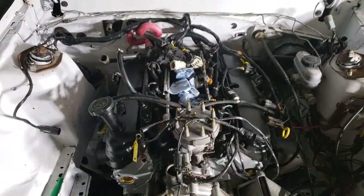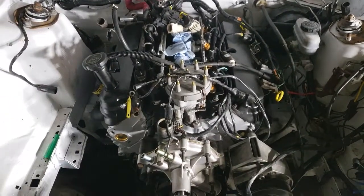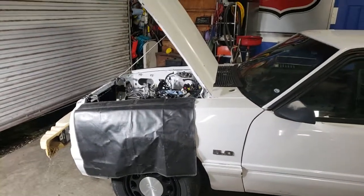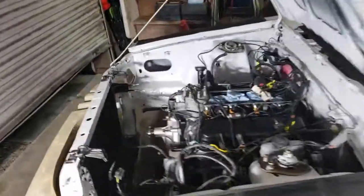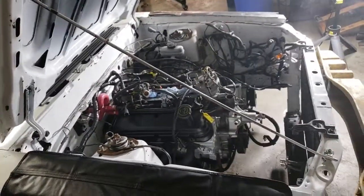Hopefully tomorrow we'll put on the upper intake and start getting some accessories on it. It's coming together pretty quick actually. Trying to button up the entire top so that we can go on the bottom and get the exhaust and the drive shaft — all the important stuff from down there. But very shortly we're gonna have this engine bay wrapped up topside.